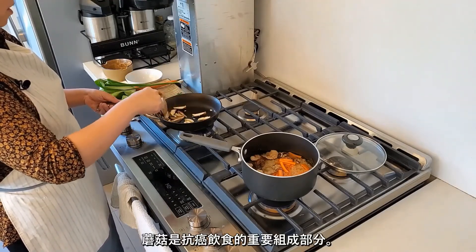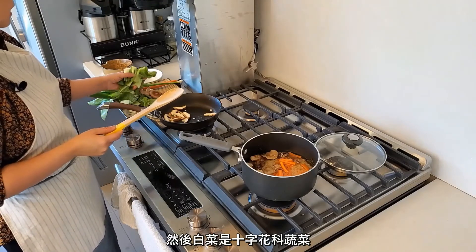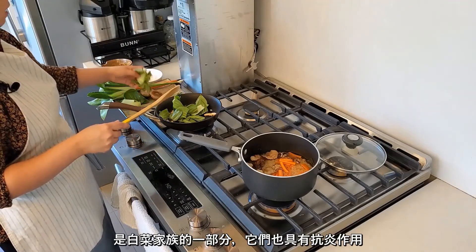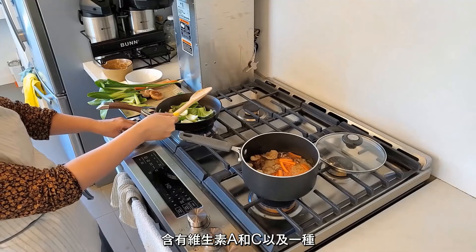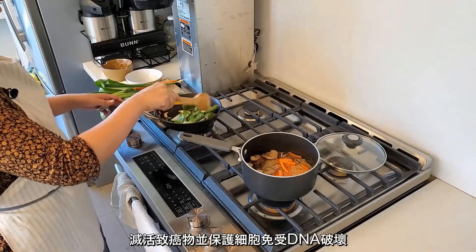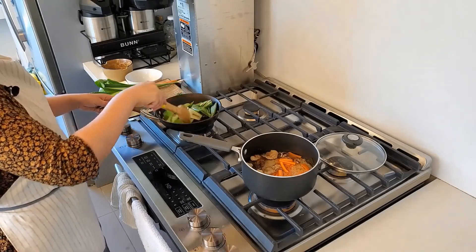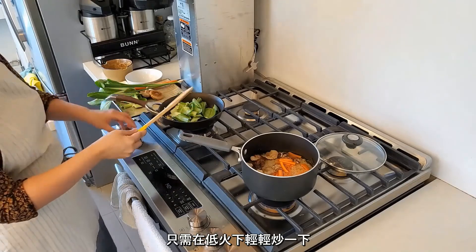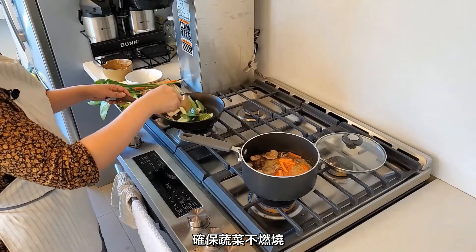Mushrooms are a great part of the anti-cancer diet. Bok choy is a cruciferous vegetable — it's part of the cabbage family. It's also anti-inflammatory, contains vitamins A and C, and contains a compound that inactivates carcinogens and protects cells from DNA damage. Just lightly sauté it at low heat and make sure the vegetables don't burn.